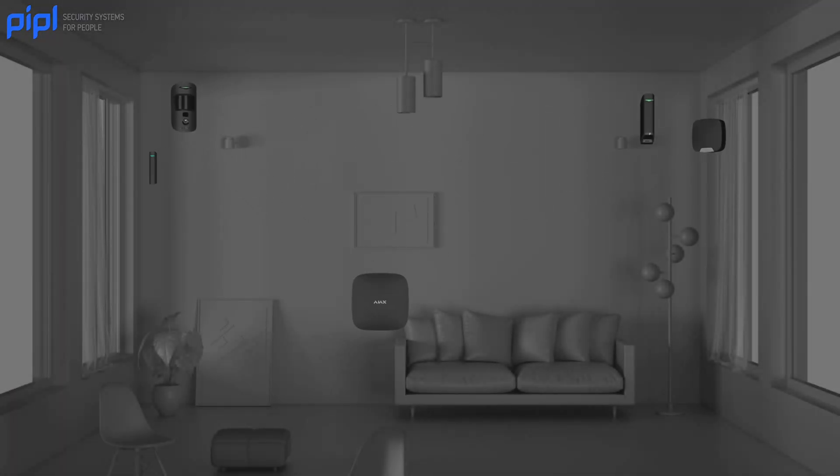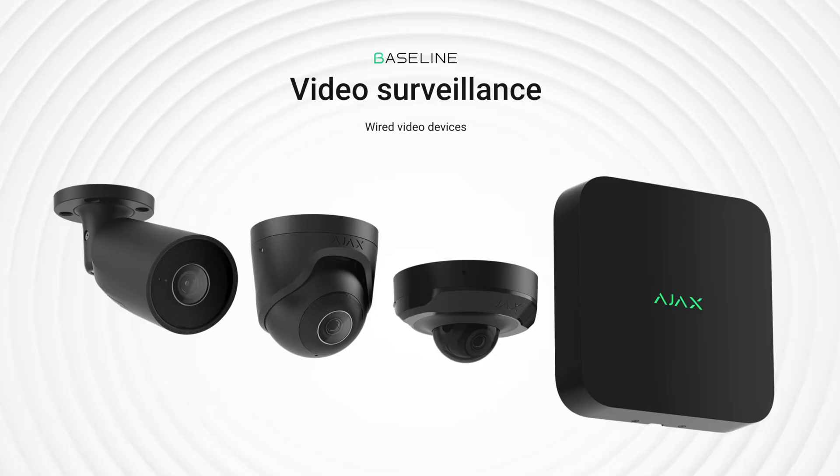They started with alarm, then they introduced a smart home solution, and more recently they introduced a video surveillance solution to their line, making it a big ecosystem where you can have pretty much every kind of security you need for your business.